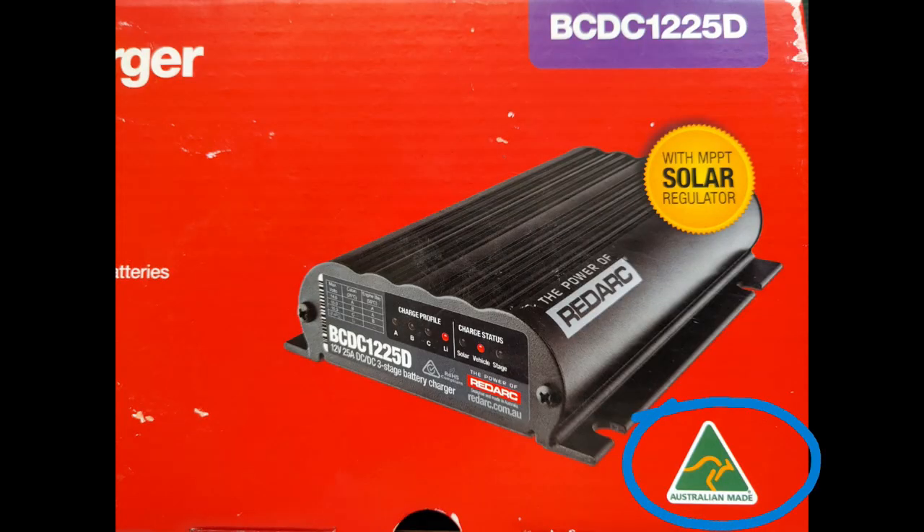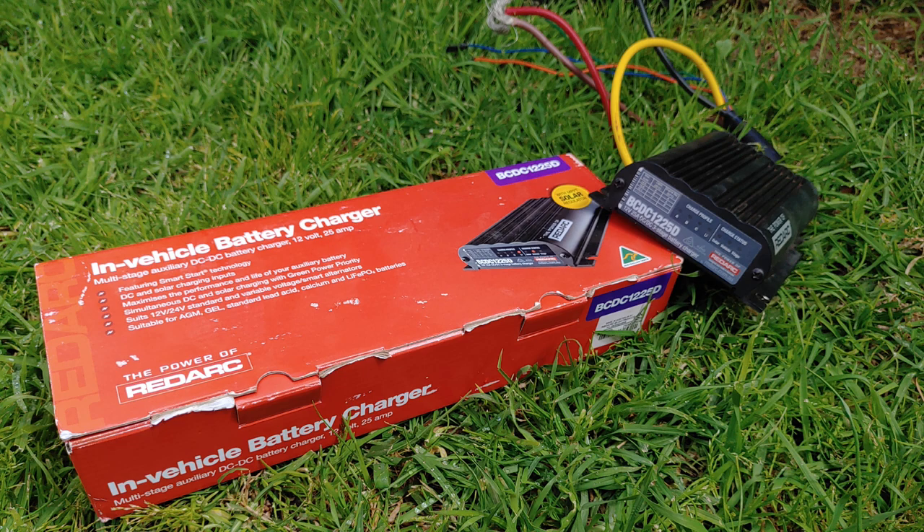This product's made right here in Australia, and Redarc kindly donated it for a different video comparing solar regulators. I'd finished with that, and only decided to test its DC to DC charging functions as an afterthought. And boy am I glad I did — until then, I didn't even realise what a problem I had.